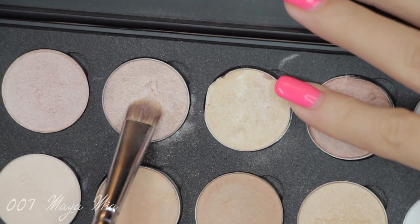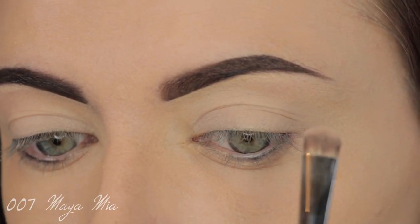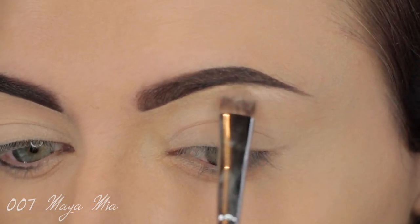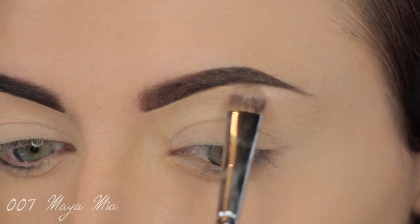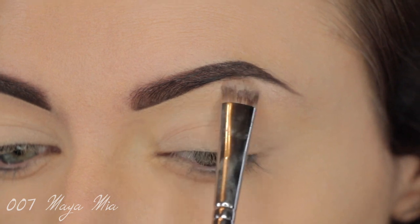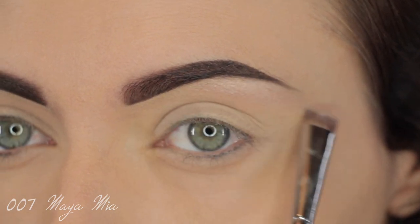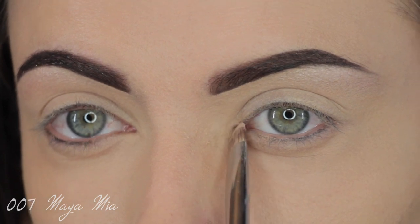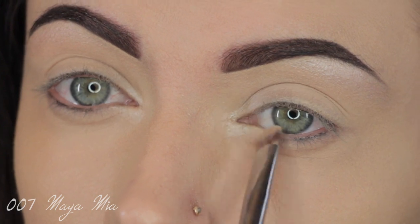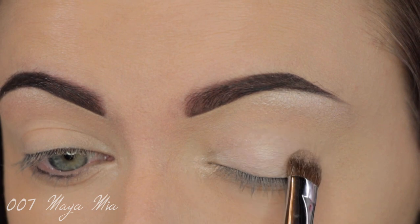I'm going to apply my first eyeshadow shade, which is Nylon by MAC, and mix that with Naked Lunch by MAC. I'm using the Morphe S30 brush to apply that just underneath the brow bone to highlight it. I'll take the same shade and apply it on the tear duct area as well — this will open up the eyes and make them appear brighter.